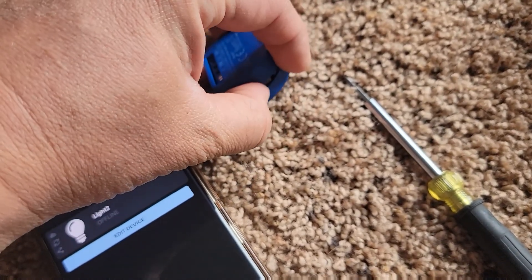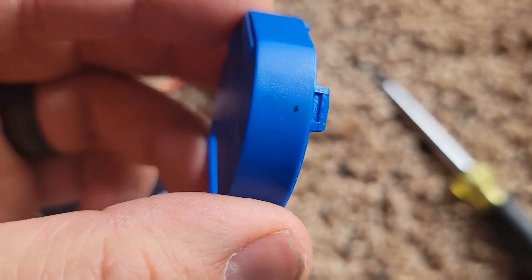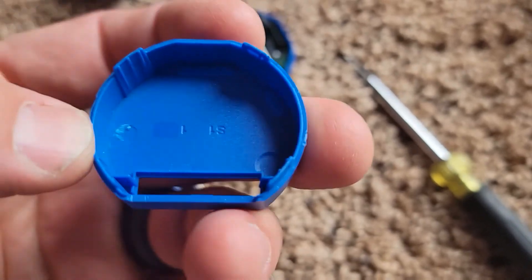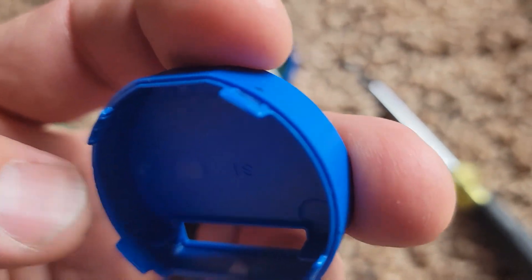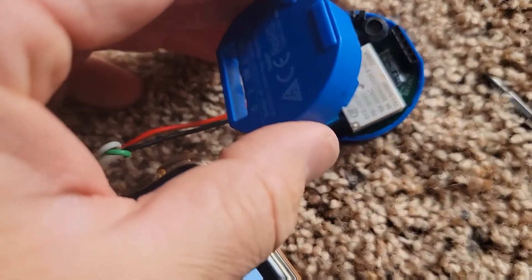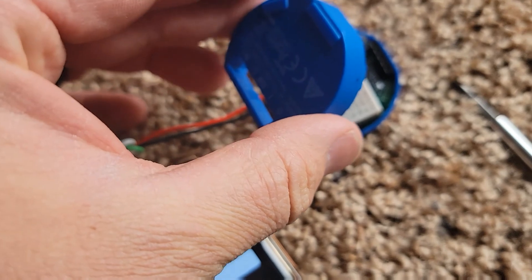It was not an easy feat. If you look on the top there are these four parts right here where I'm pushing in on it in order to get it to unhook.